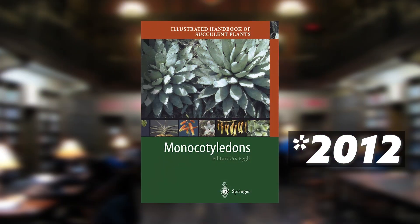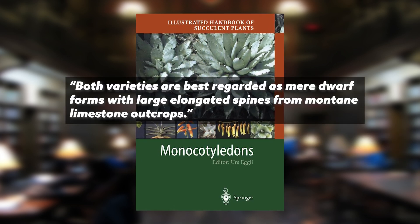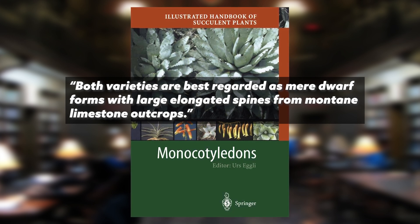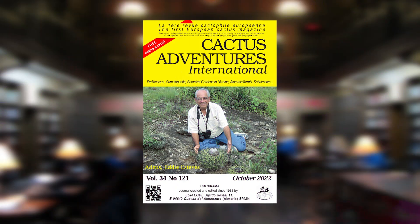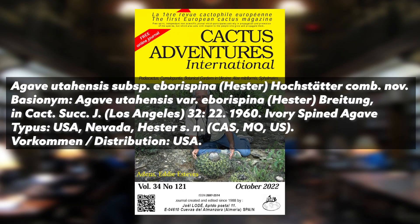In 2021, in the Illustrated Handbook of Succulent Plants: Monocotyledons, Egley writes that both varieties — agave utensis variety nevadensis and variety eborospina — are best regarded as mere dwarf forms with large elongated spines from montane limestone outcroppings. That book does not go into what specifically differentiates eborospina from nevadensis — no mention of the 10 to 20 centimeter spine length, ivory white color, or leaf coloration. Then in 2022, Hochstatter, in the Cactus Adventures Journal, changes the taxonomy and calls it a subspecies: agave utensis subspecies eborospina — again without discussing the specific differentiating traits.